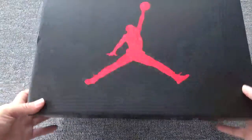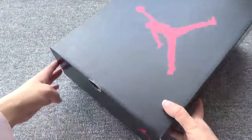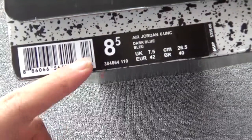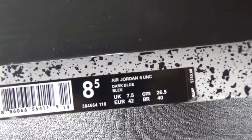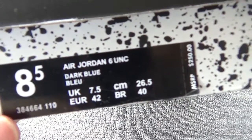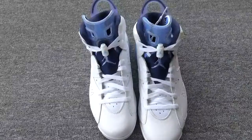Finally, let me check the box. This is the very standard box of the Air Jordan 6. This is the size tag on the box — you can check the size. It's eight and a half. You can check the shoe's name: Air Jordan 6 University Dark Blue. Here is the Air Jordan 6 University Dark Blue.